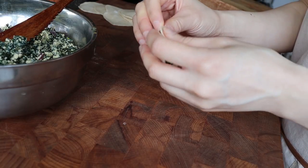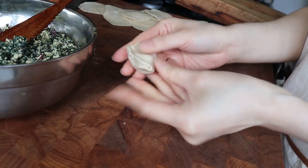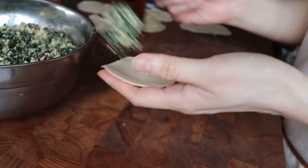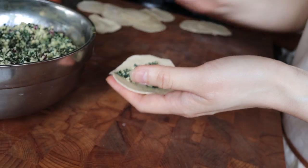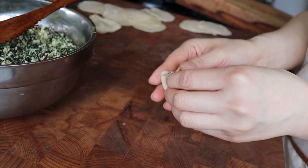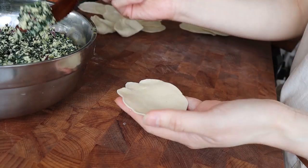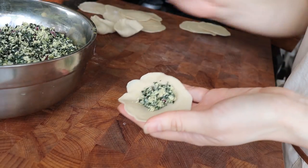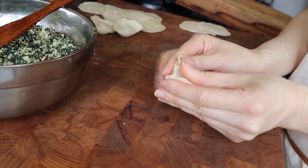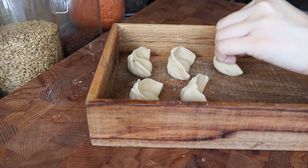This kale tofu filling that I'm using is not a traditional Mongolian recipe — it's usually done with lamb or sheep, something like that. But this filling I use all the time, and it's really nice and hearty and very savory. The way I'm folding it is very simply: fold it into half moons and then bring it in on the side so that it resembles that dumpling shape.